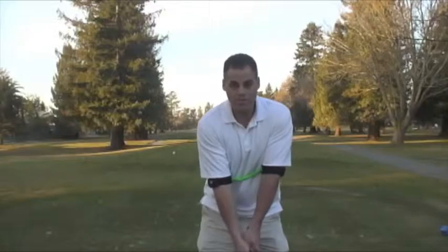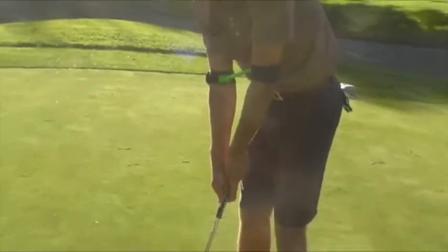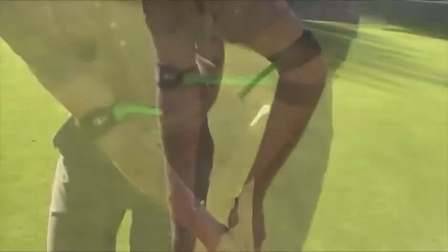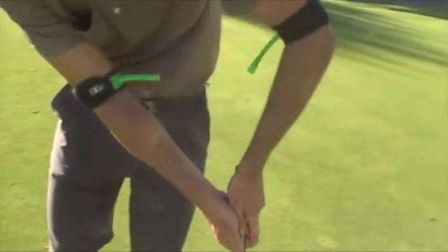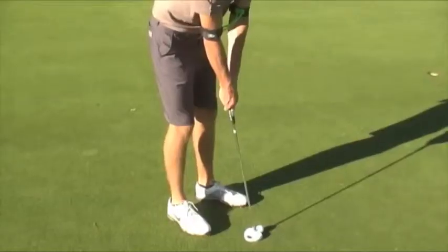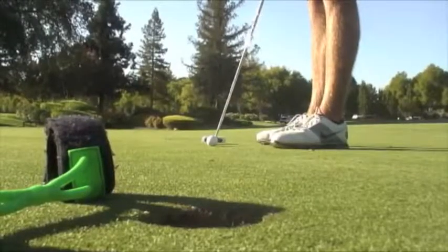Another great benefit of the T2G Swing Aid is it also helps with your putting stroke. As you address the ball, you want to be in that perfect Y position just as you see when I'm wearing the T2G. As you putt, you'll want to keep that same Y position throughout your putting motion. One common error in putting is when the inside or front arm will break down and flare out away from the body. The key to putting is keeping your triangle or Y position from your forearms down to your hands stable through your entire stroke.